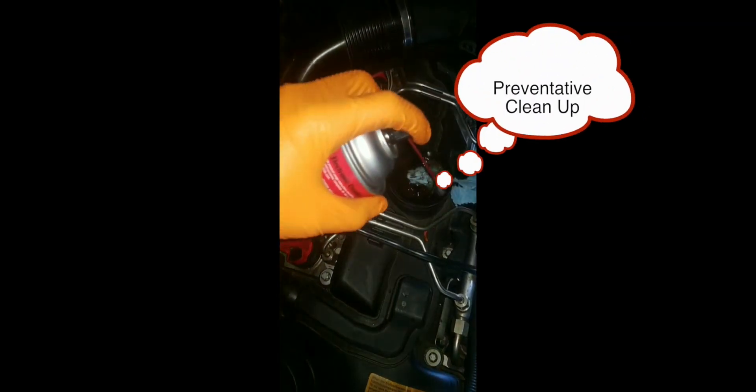I heat it up at the edge and then use my pliers and broke it off clean — can't beat that. So all the dirt and oil in here is what led to the seal breaking down in the first place, so I'm using my carbon cleaner to clean it up.